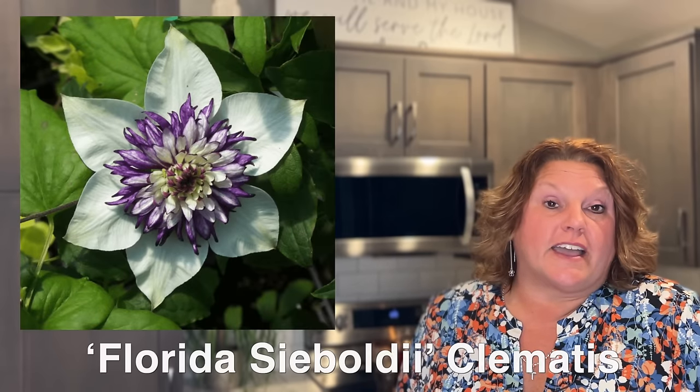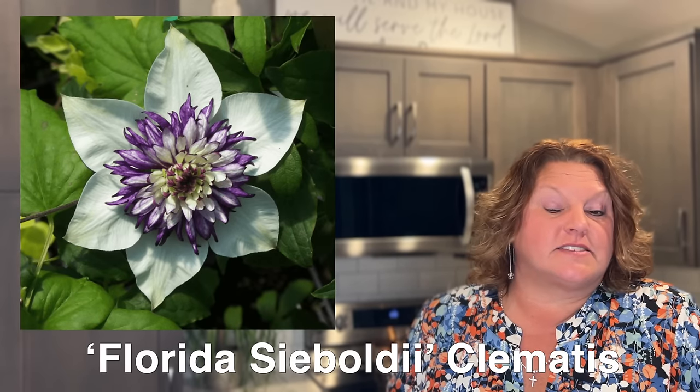The next plant is the Florida Sieboldii clematis — this is a really unique looking clematis. We actually haven't been able to get this one for about five years, so when we saw it was available again we were super excited. This was a very popular plant when we had it, so we anticipate it's going to be popular again this year.